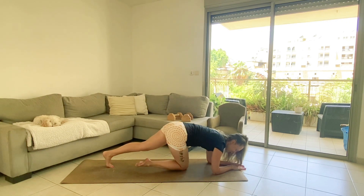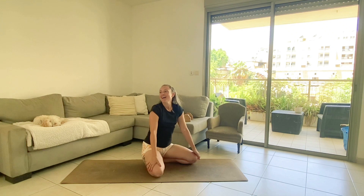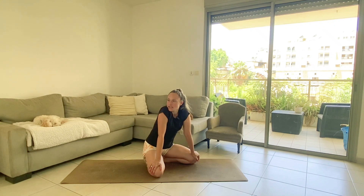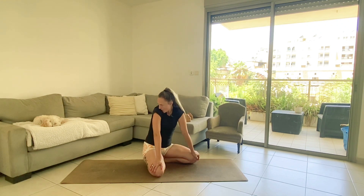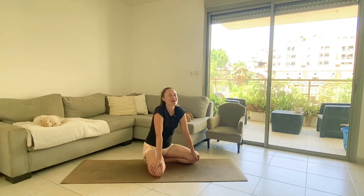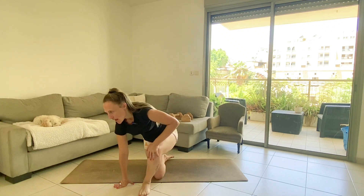Done! I think I can say I did three rounds because I lost 20 seconds from the plank. So three rounds minus 20 seconds of the plank. Wow.